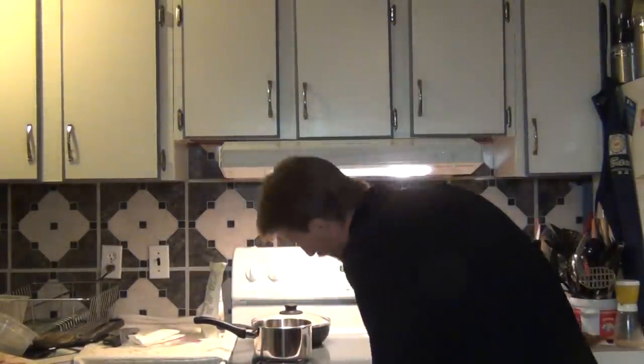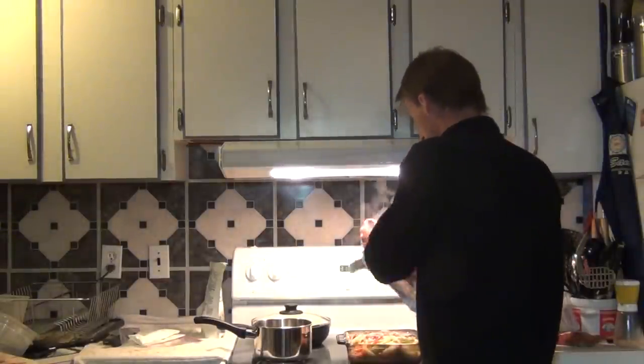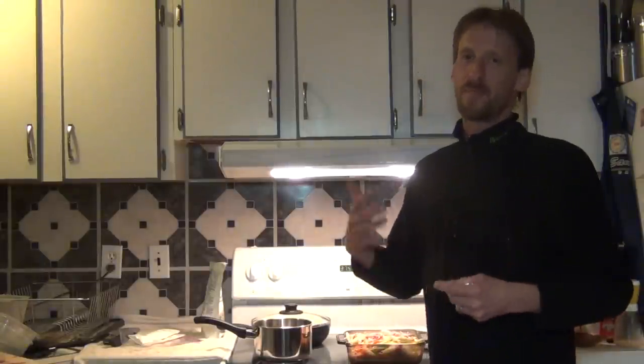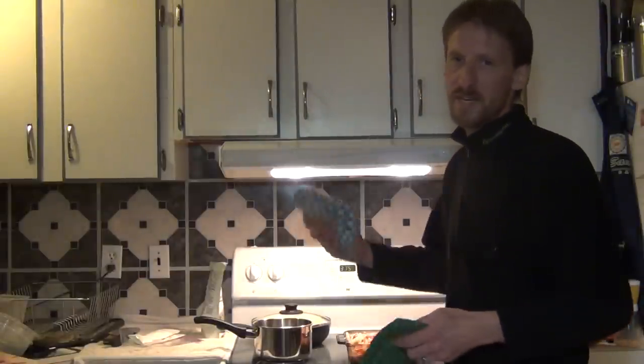One thing I always like to do is about 10 minutes before it's done, pull it out of the oven and take off the aluminum foil. That way when you put it back in the oven, the little bit of bacon on top can brown up and crisp up a bit so it's not too limp. It just helps to cook it a little more — leave it in there for another 5-10 minutes, take it out and you're good to go.